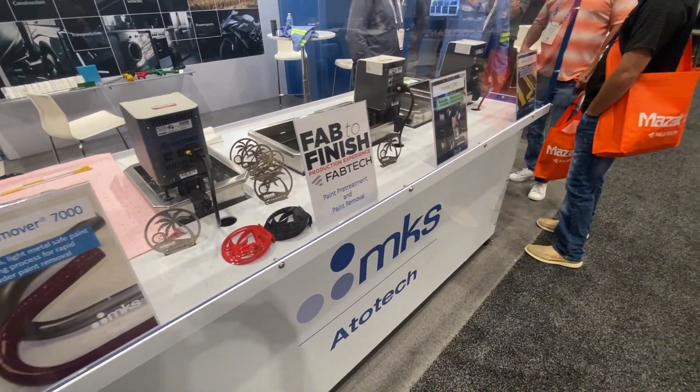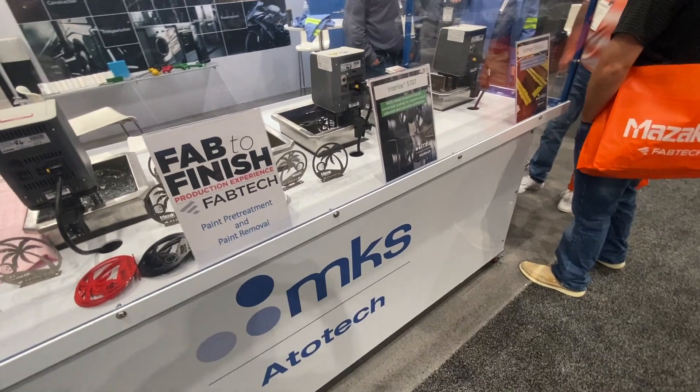We've got our UniPrep alkaline degreasers for long-life low-temperature cleaning, our interlocked zirconium-based conversion coating, and our mass remover series of products featuring our mass remover 7000 for powder paint removal. Come check us out at booth W2313.